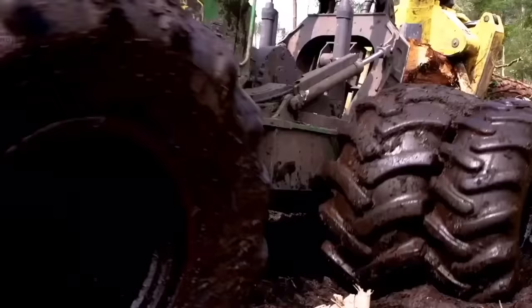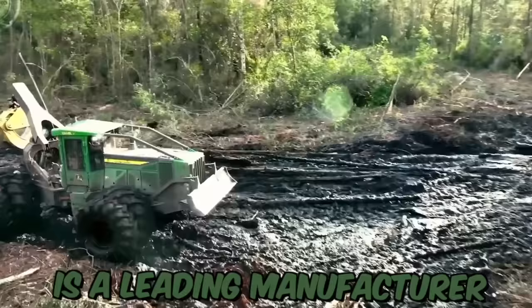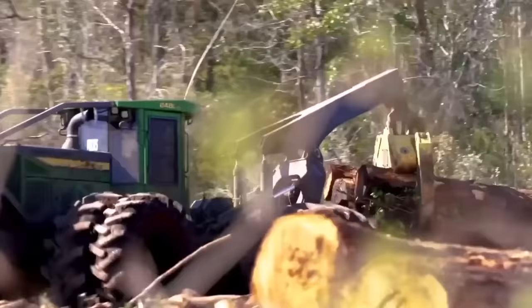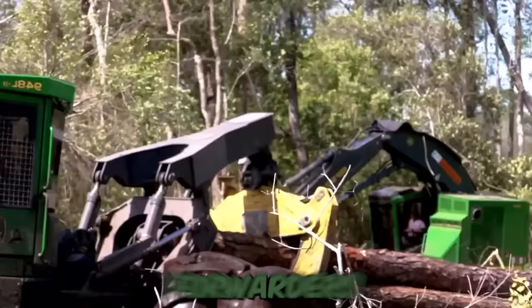John Deere is a leading manufacturer of forestry equipment, providing innovative solutions for loggers and foresters worldwide. The company's line of forestry equipment includes harvesters, forwarders, skidders, fell bunchers, and swing machines.